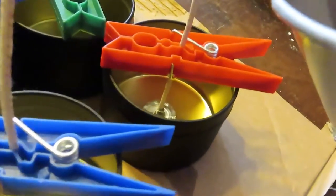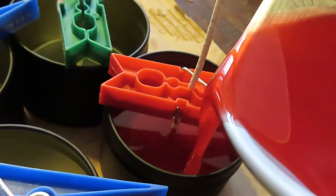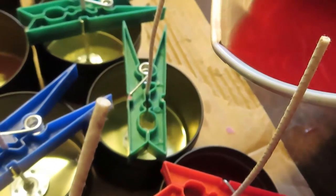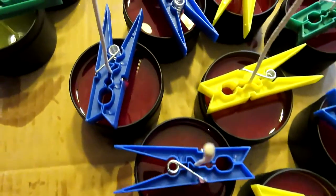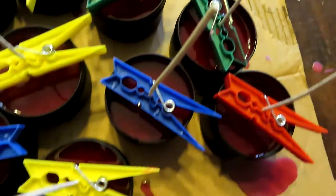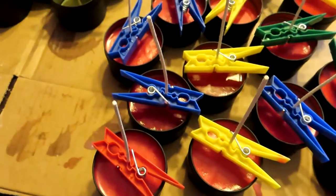Finally, it was time to pour. Hopefully you'll do a much better job than I did — I realized holding the camera and pouring at the same time isn't something I do well, so sorry about that. Now that they were all poured, I just wait. More waiting. So that's what we're going to do — more waiting.